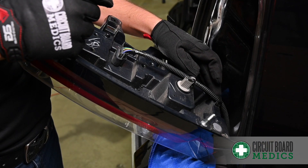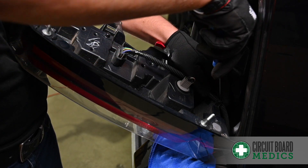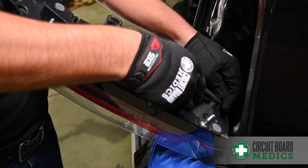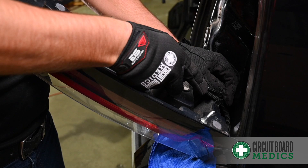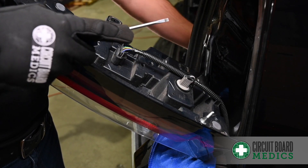Next step is to remove the clip holding the wiring in. I'm going to pry up on the top and release one of the sides. Set that to the side.